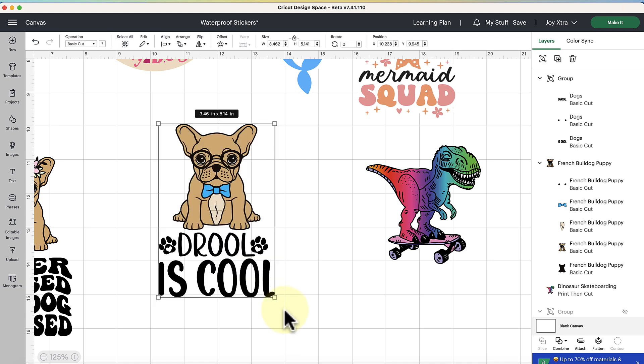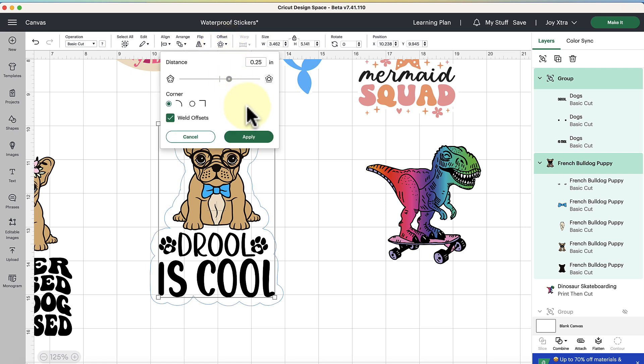Click and drag over the images you want to turn into a sticker. Right now they're basic cut — layered SVG — but we want print-then-cut, meaning it goes through the inkjet printer and then Cricut cuts around it. Go up to the Offset feature in the middle top area and click it. A preview appears; 0.25 is a little thick for my taste so I'll take it down to 0.15, let it update, and then click Apply. That's how simple it is to create an offset.